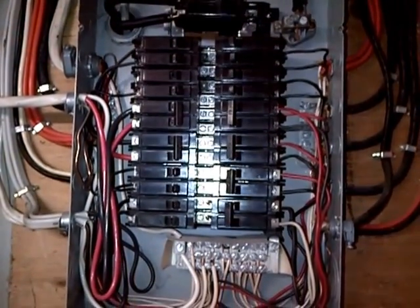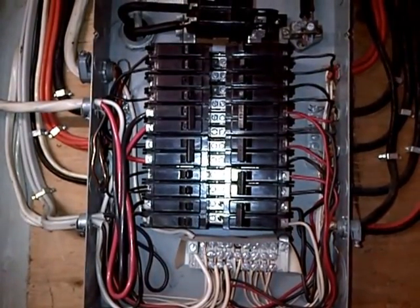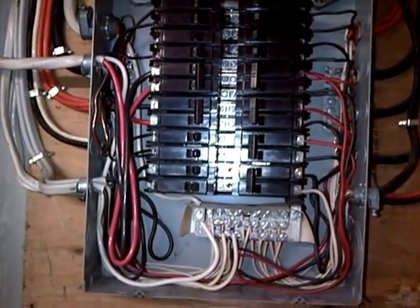Some people can be confused thinking they're having problems on the circuit, but in fact it is the panel itself and the design of the panel. This is still manufactured by Cutler Hammer — I don't recommend it because the same thing can continue to happen.